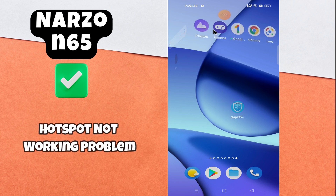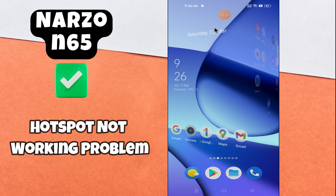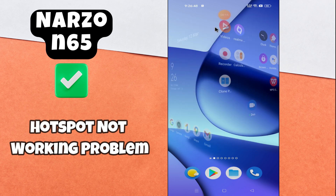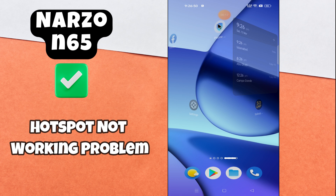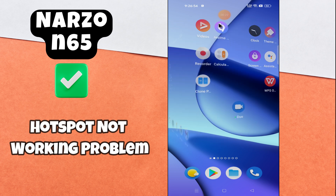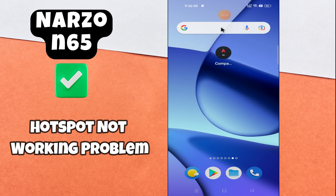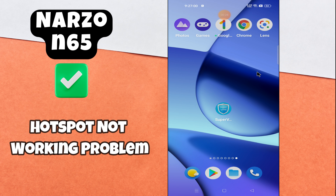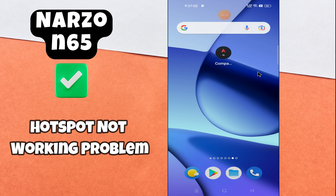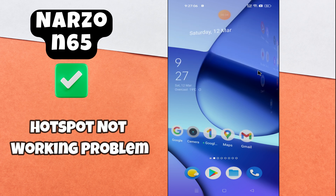Hello everyone, welcome to my YouTube channel. In today's video I'm going to show you how to fix the hotspot problem in your device, the Narzo N65. If hotspot is not working, I'm going to show you how to fix this issue. But before we get started, don't forget to hit the subscribe button and the notification bell. Make sure to watch the complete video and learn. Let's watch the video.